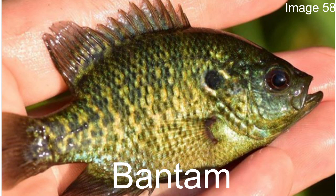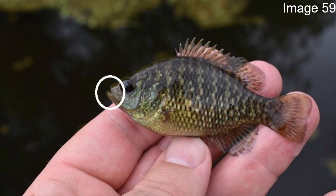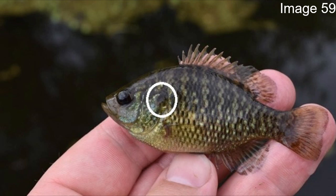The bantam sunfish is another one I didn't know existed until recently. The main reason is it's only found in a very small area — mainly the Arkansas region. The best way to identify it: first, size — similar to the dollar sunfish, this one is very small, actually even smaller than the dollar, making it the smallest species in this genus. The lower jaw protrudes a little past the upper jaw, whereas on all other sunfish we've discussed the two jaws are pretty much in line. The opercular flap is very small and black, doesn't have much of an outline, and on some fish it blends in so well you can barely see it.